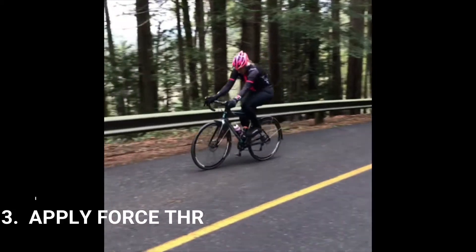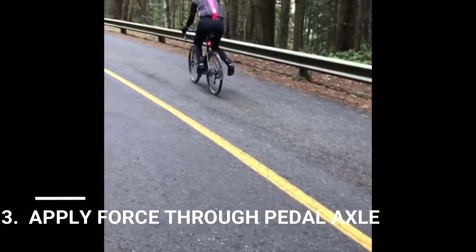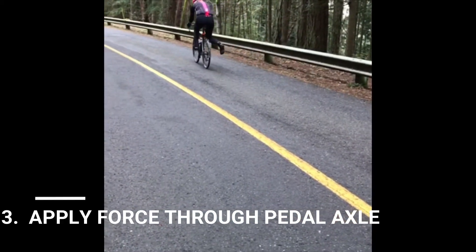Finally, you want to focus all of the force through the pedal. You don't want to be collapsing through your heel and losing some of that force to a collapsing heel. So make sure that that force goes right through the axle of your pedal.